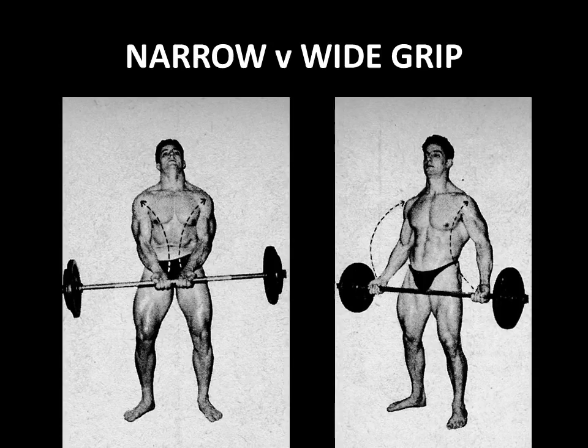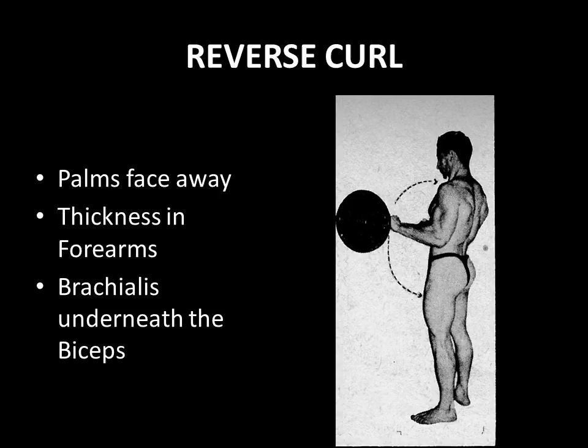Besides changing the grip with palms facing forward, you can also change the position of the hand by having the palms facing away to perform the reverse curl, which hits not only the upper arm but the lower arm too, adding thickness into the forearms. The muscle hit the most is the brachialis, which sits underneath the biceps and gives the upper arm an overall greater appearance of thickness and even peak, because it can actually push the biceps up. This was something that Larry Scott used to preach about — he used to love doing reverse curls.